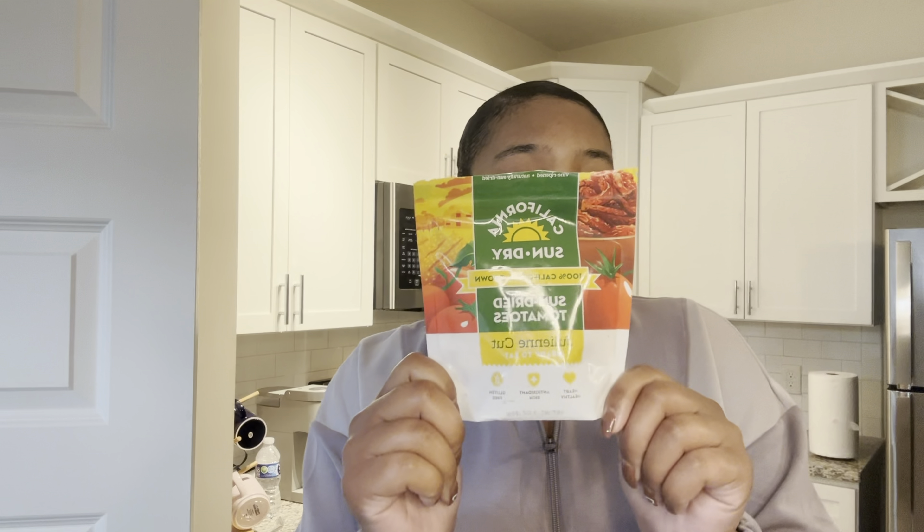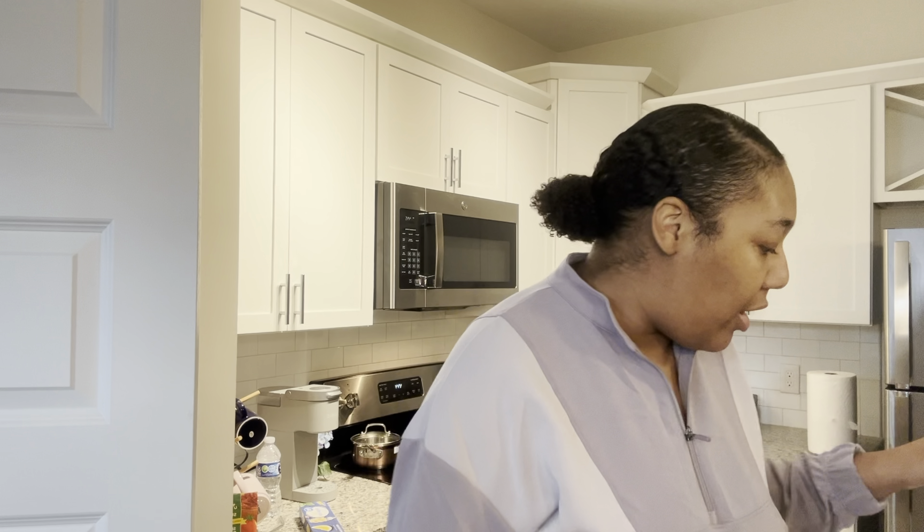I have some sun-dried tomatoes — if you remember from the last cooking video, I did a pasta that included these, so since I still have them we're going to use them. I got angel hair pasta because I like the thinness of it, and I have my shrimp — flash frozen, thawed out in water.